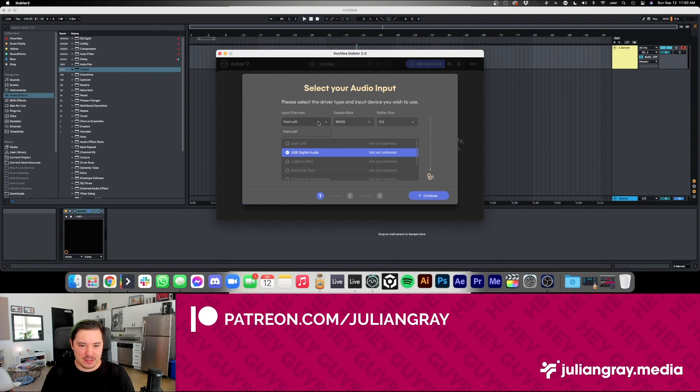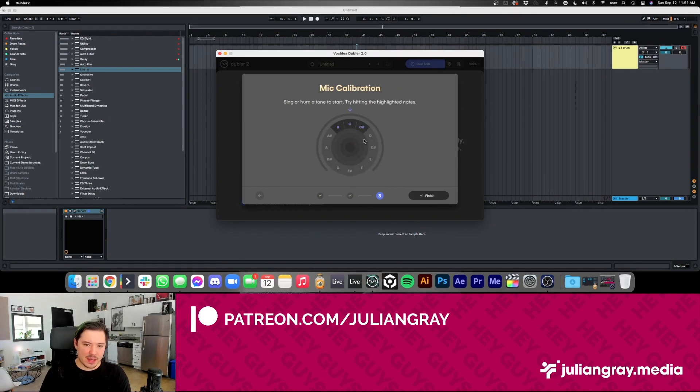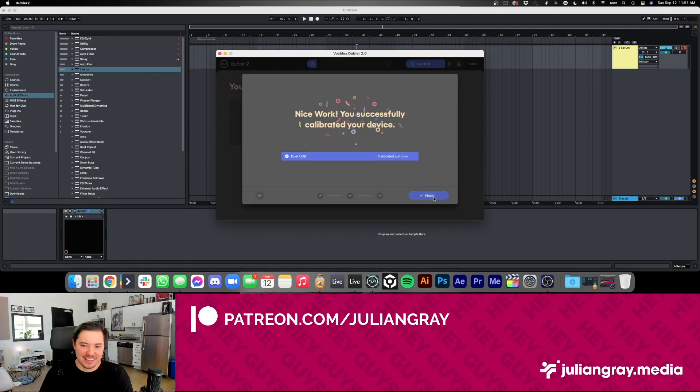Let's go ahead and select Duet USB as the audio input. I don't want to adjust the microphone gain too much because it'll throw off the recording. We do a quick check and continue, and then we hum a tone to start the calibration.